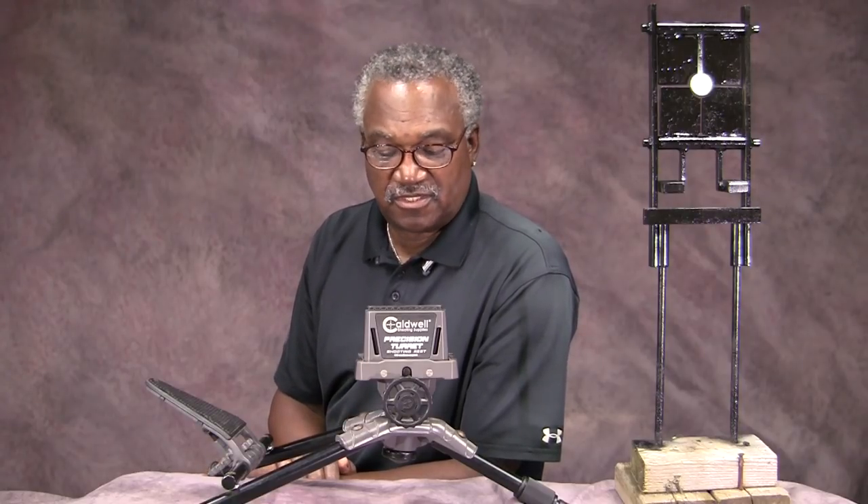Hello everyone, this is Aaron again. I wanted to do a little bit different video for you today. I want to talk about some things that have served me very well, things I really love, and I just want to share them with you because you might like them too. I'm not sponsored by any of this. I buy stuff. If it doesn't work, I don't say much about it. If it does work, I try to give a shout out to it.